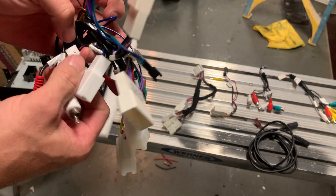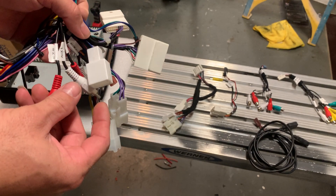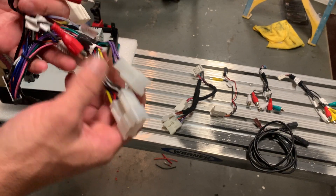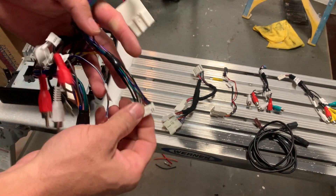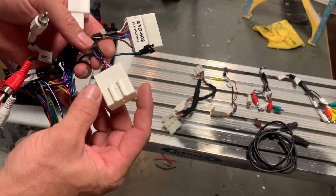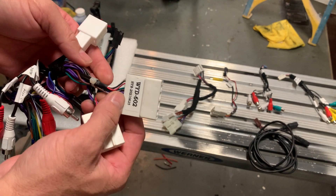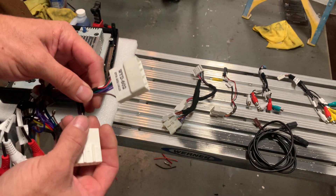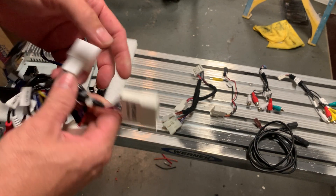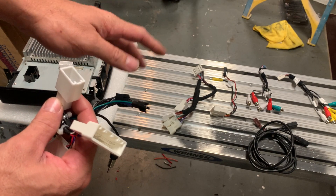Aux left, aux right — anyway, antenna — this is your main stereo, these two. This one plugs into the bottom. This is for your steering wheel controls: this is the newer Tacomas and this one is the older Tacomas. I don't use this one. This is your GPS antenna — I don't have the GPS connector here.